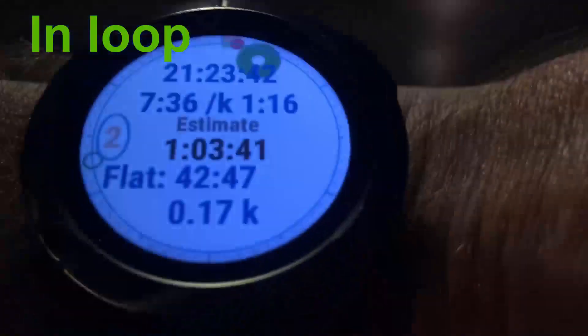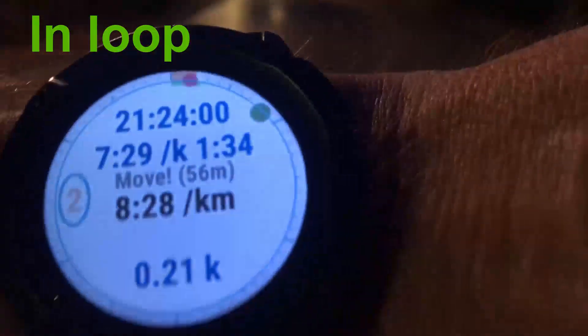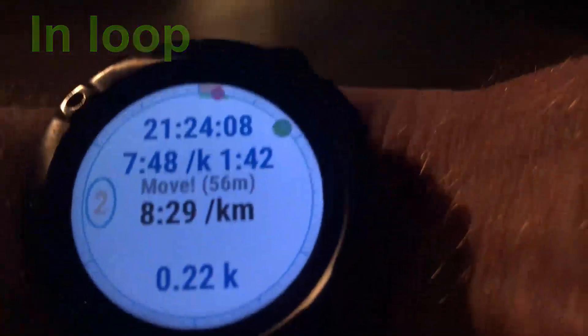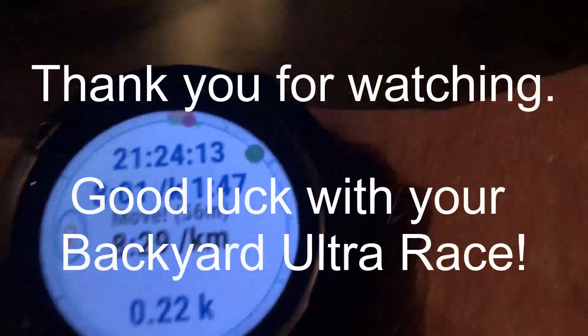I need more pace here. Now you see my estimate goes below an hour, and that's how it continues. Note that early in the loop, even slowing down a little bit causes the estimate to increase a lot, because there is so much more distance remaining. That's how this app works.